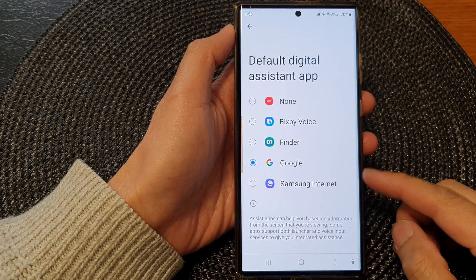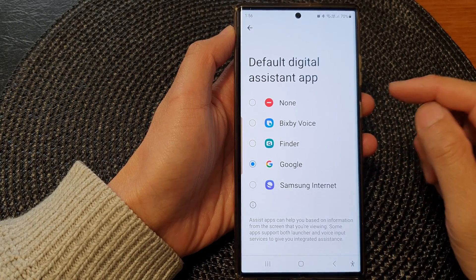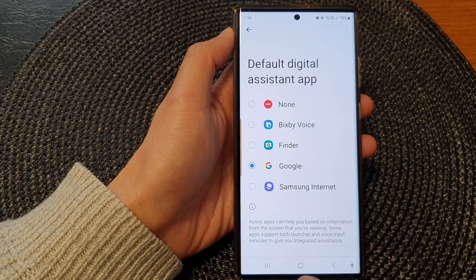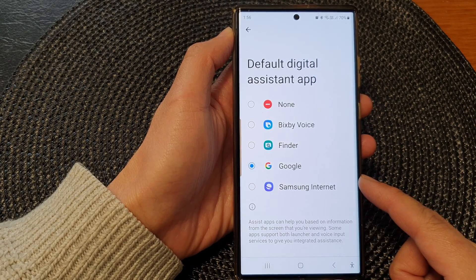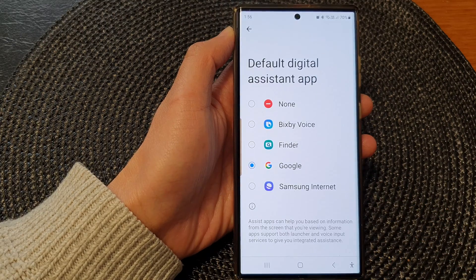Hey guys, in this video we're going to take a look at how you can set the touch and hold home button to open up Samsung Internet on the Samsung Galaxy S23 series.